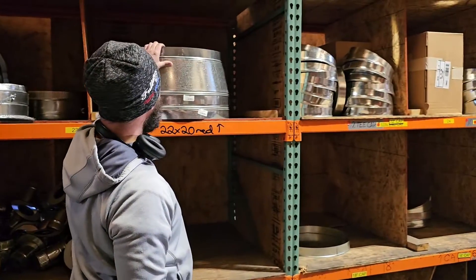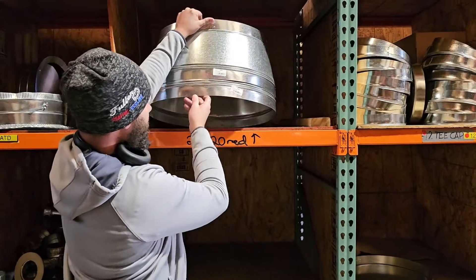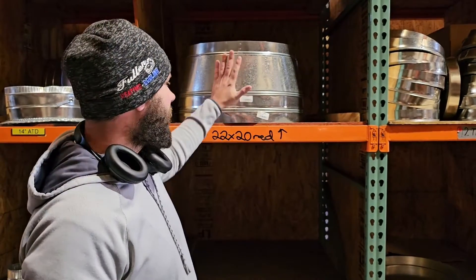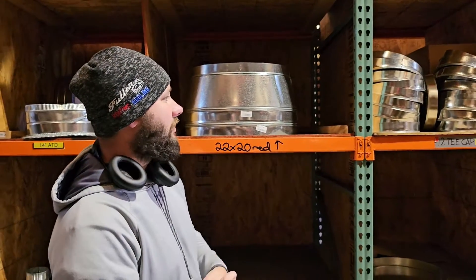This right here is a reducer, and this is from 22-inch to 20-inch. Look how large that reducer is. Where would you use a 22-inch pipe for your supply or your return? You would use it on a 5-ton unit, because a 5-ton is rated for 2,000 CFM. This 22-inch pipe is going to carry that 2,000 CFM.